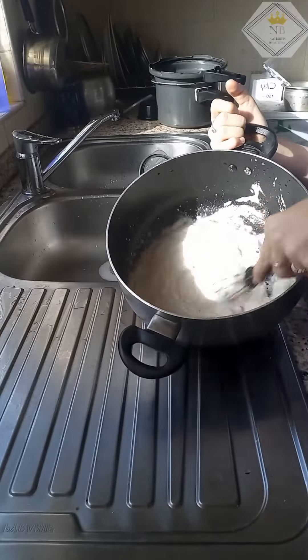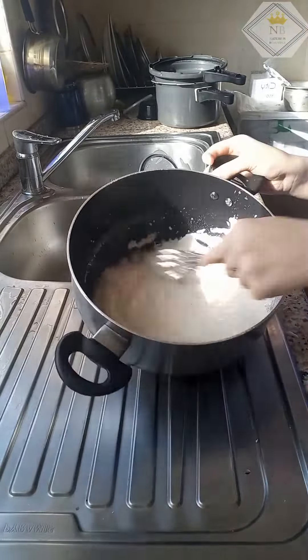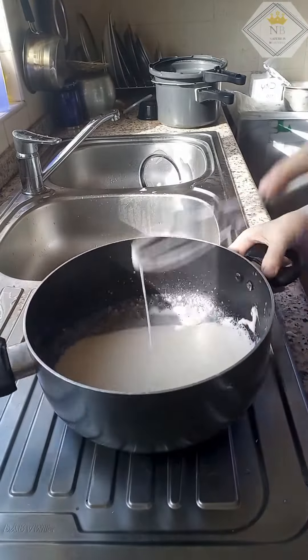We will make a glass of two pieces. Let's mix it in a non-stick pan, and mix it a little bit.